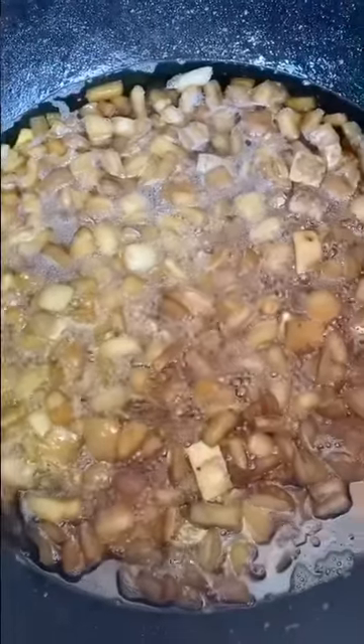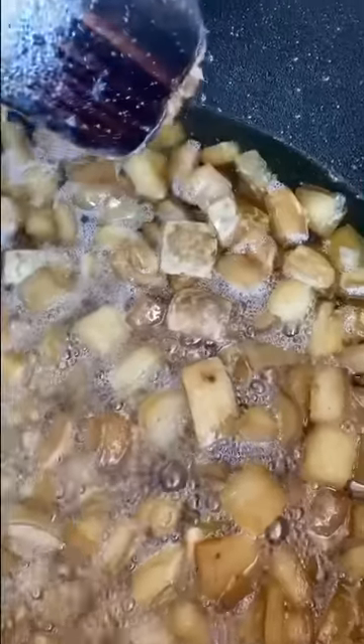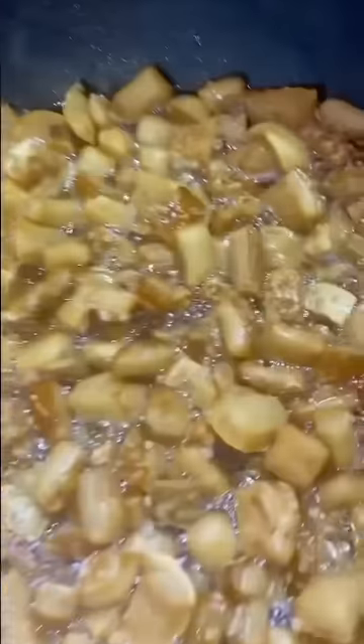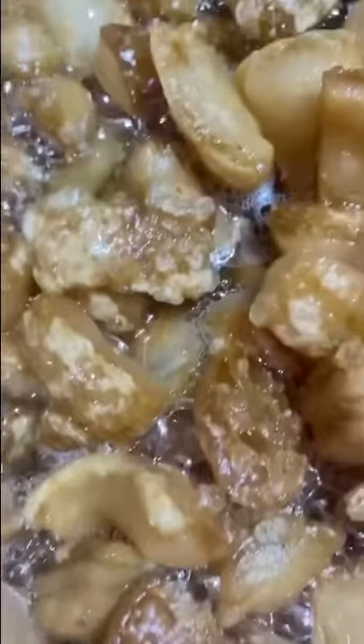We're four hours in — you can see that foam coming to the top. Look right here, you can see them starting to blister up nice and pretty. Things are coming together really nice. A couple more hours and we'll be eating them cracklings. Five hours in — listen, I can hear some cracklings. Beautiful, look at them blistering up nice.